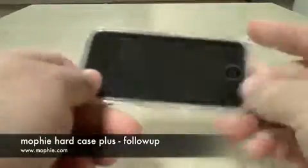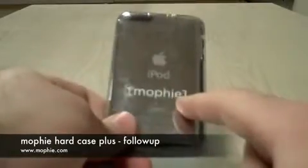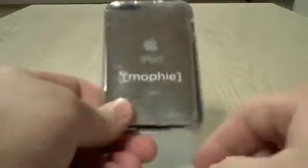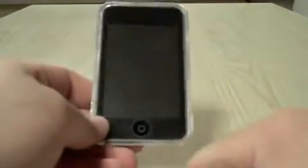Today I have a Mophie Hard Case Plus. Now you've already seen the review on the 3G. This is on an iPod Touch 2G, or 2nd Gen. As you can see, it's had some use — it's got some scrapes. It's been used for about a week and a half on this.